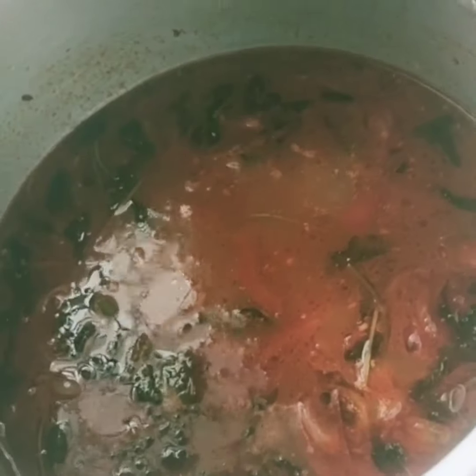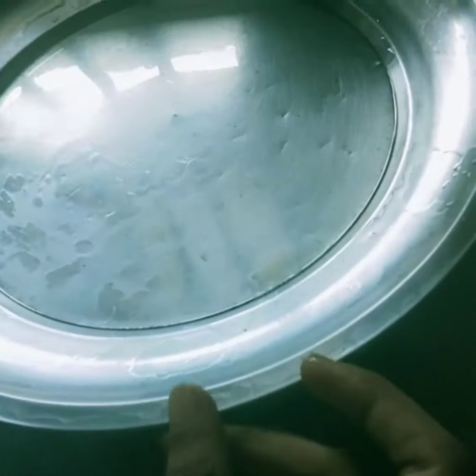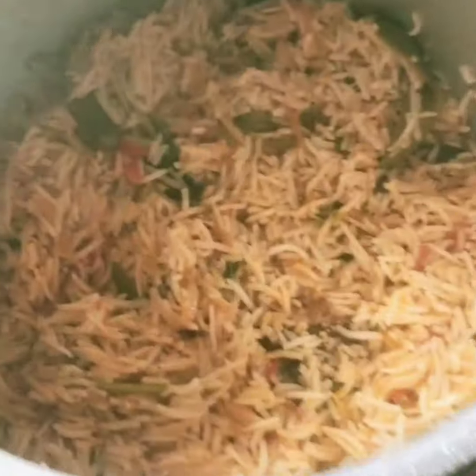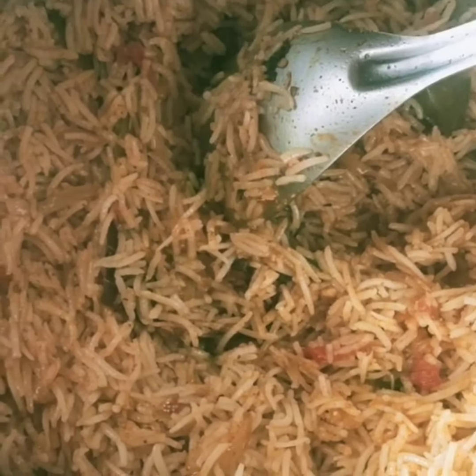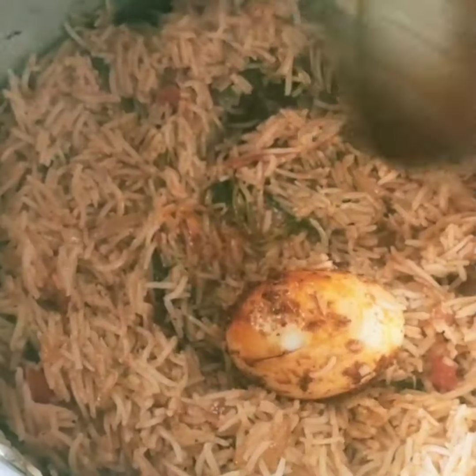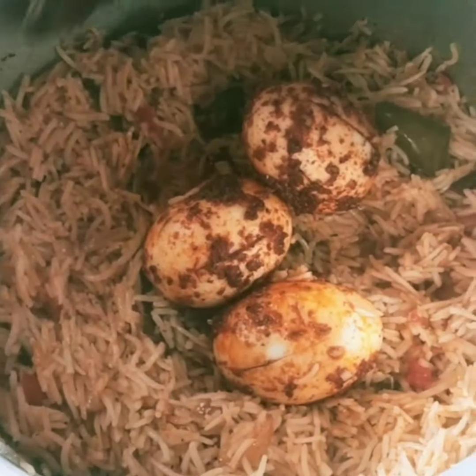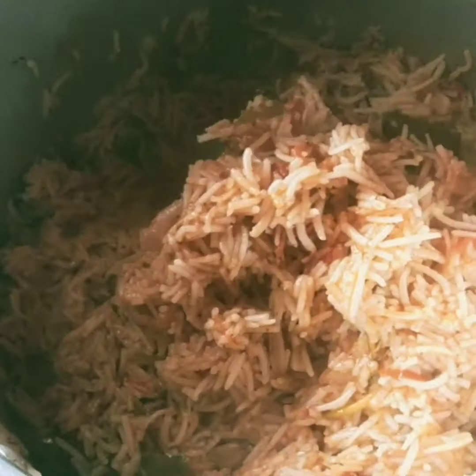Add some rice to the medium flavor. Add some rice in half, add some rice in medium flavor, add some rice in the middle. Put the rice in the pan.